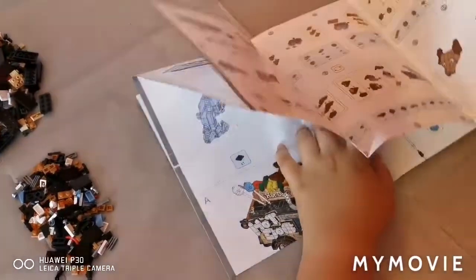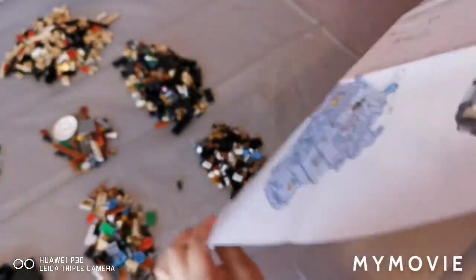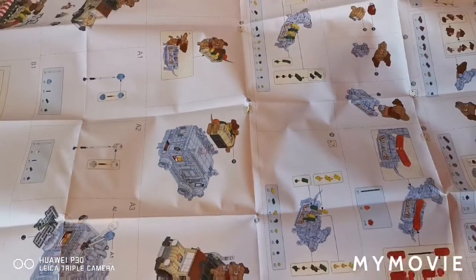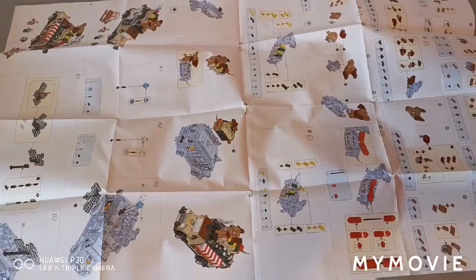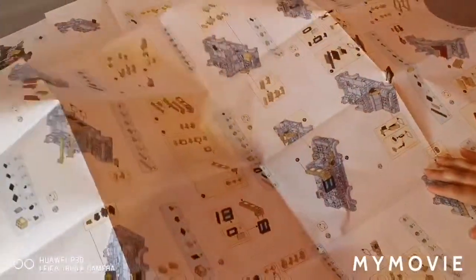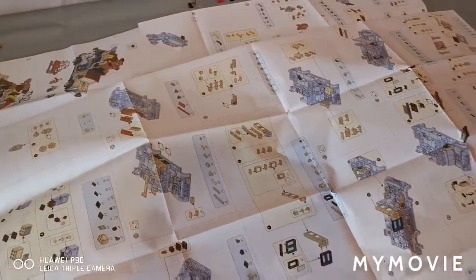Let's take a look at the instructions. Oh wow, this is getting bigger — oh my goodness, this is like a poster! It's so big that I'm going to stick it up on my wall and read it from there. They've also given us two giant instruction sheets.